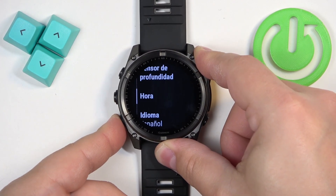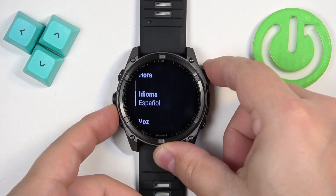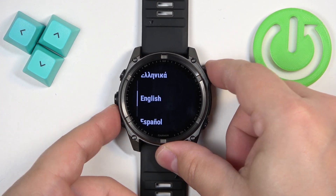So we can go back down, select the language again: System → Language, and then we can select English again.